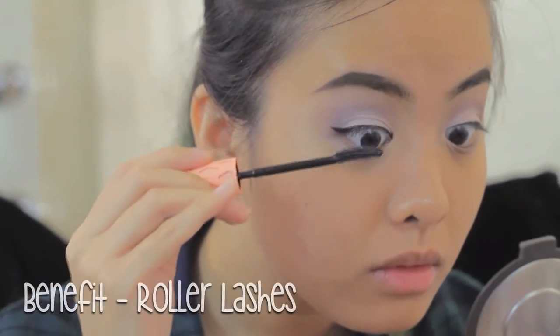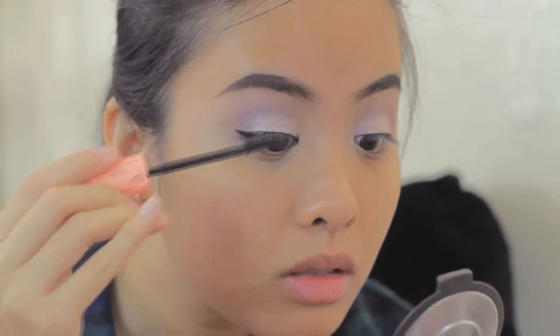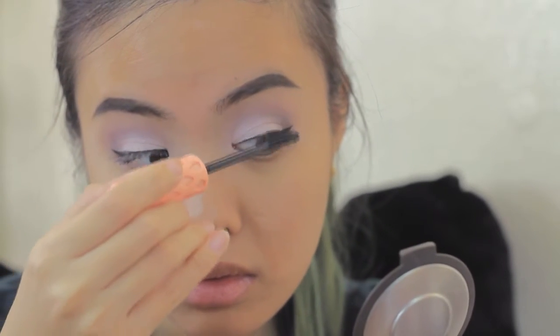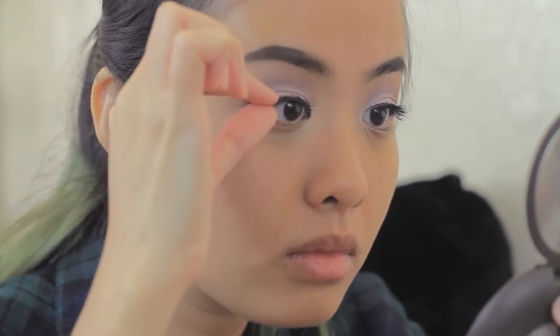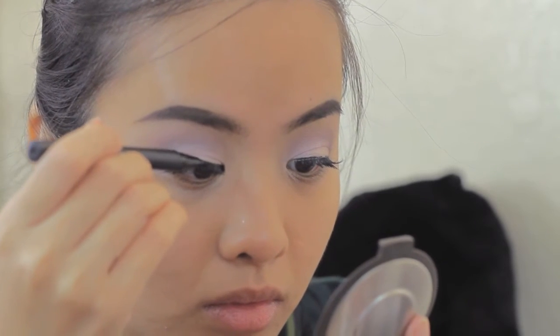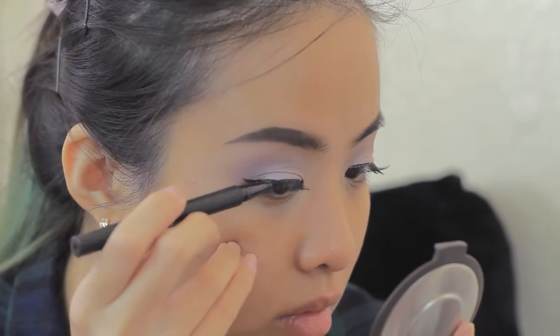Next, I move on to my favorite mascara, the Curl Lashes from Benefit. It curls my lashes so I don't have to use my eyelash curler. Then I'm using the Ardell Natural in number 110. I love this eyelash because it's very natural but still gives me a bigger eye. After applying my falsies, I tightline again and make my eyeliner perfect by filling all of the gaps on the falsie.